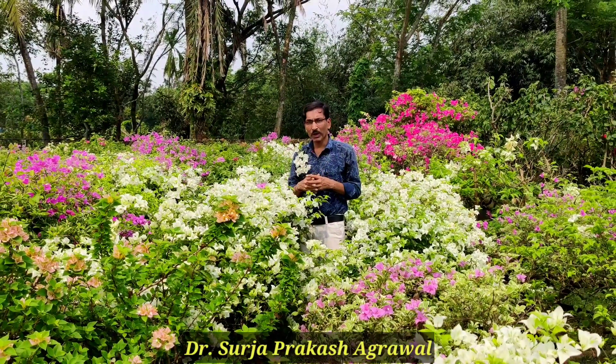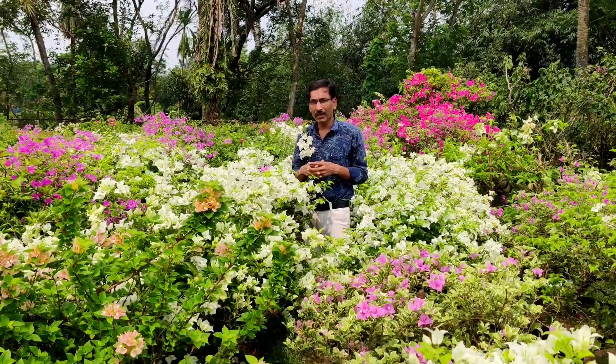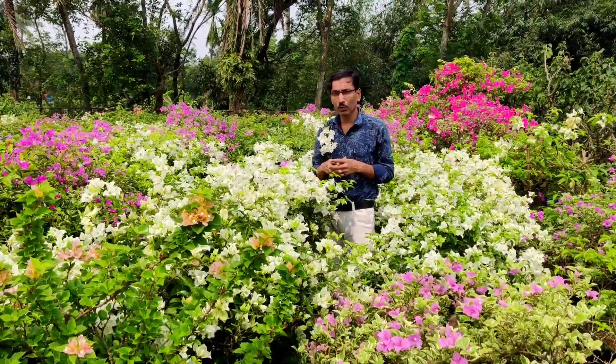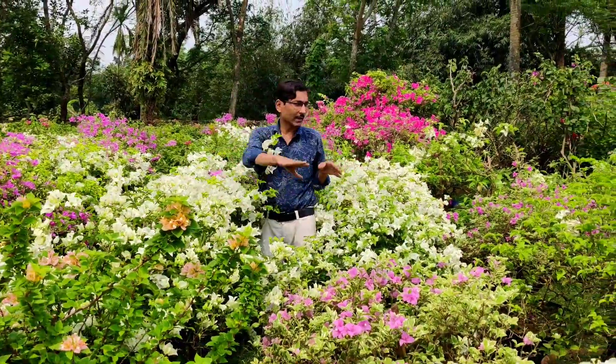Good morning friends, I am Suraj Agrawal and you are watching your favorite YouTube channel Gardening Is My Passion. Today I am going to give you a beautiful tour of a bougainvillea garden — here is a nursery specifically for bougainvillea.